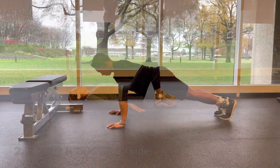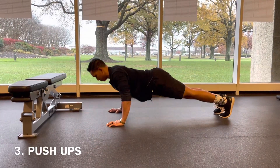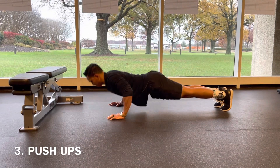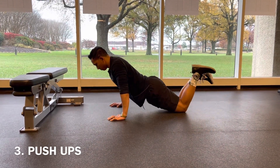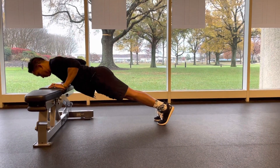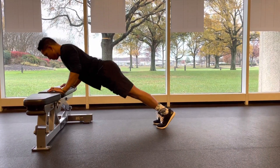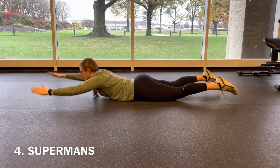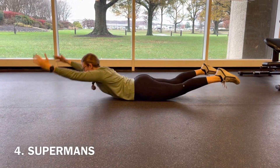Next we have three push-ups, either from the toes or you can drop down to those knees for a variation. If this is still too intense, you can bring it up onto an elevated surface like a bench, couch, or chair.